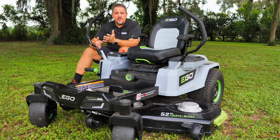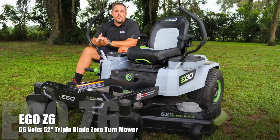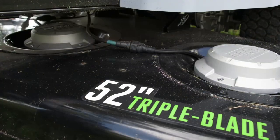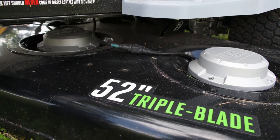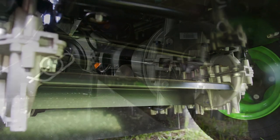Now it's no surprise to you because you obviously clicked on this video, but this is an all-electric, battery-powered zero-turn mower. Specifically, this is the Ego Z6 52-inch zero-turn mower. The Z6 also comes in a 42-inch, but this is the 52-inch model. It has three different cutting blades, and each one of those blades is powered by its own brushless motor. There are five total brushless motors on this mower, and each one of the rear wheels is also independently controlled by its own brushless motor.